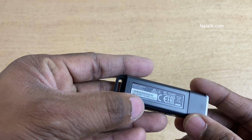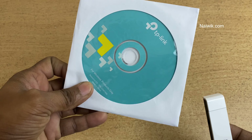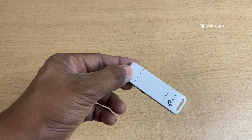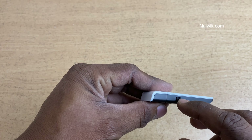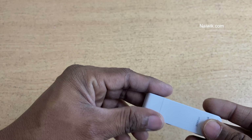You simply remove the cap and install using the CD. If you don't have a CD drive, no worries — just connect your desktop with a LAN connection, install the software, and you're good to go. Alternatively, you can press this WPS button on the adapter and then press the WPS button on the router, and the connection will be established.